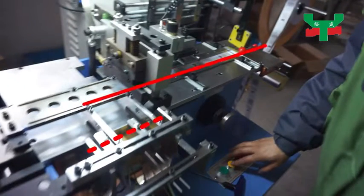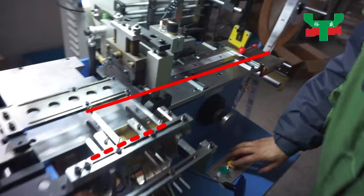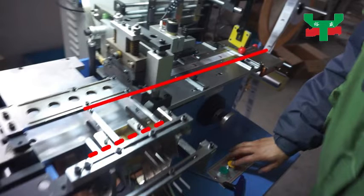If the label stacked position is not proper, we can adjust the feeding guideway position to make the stacking proper.